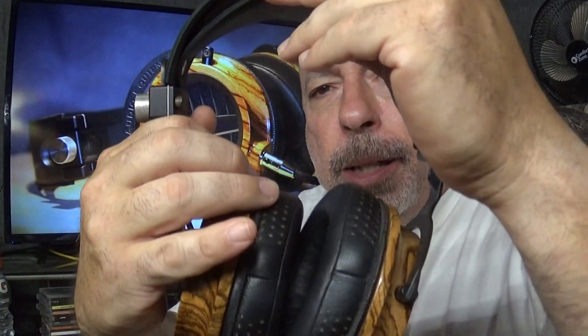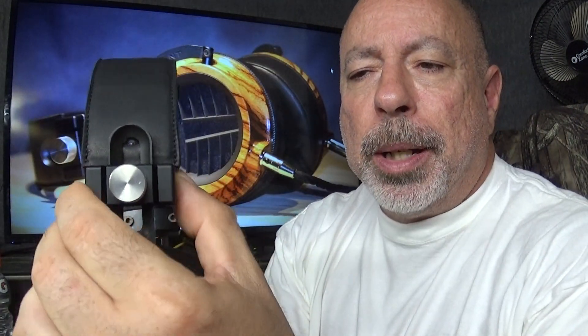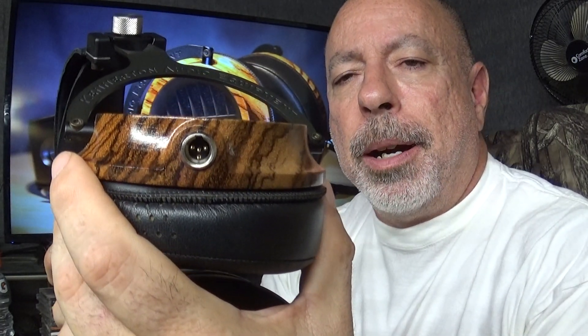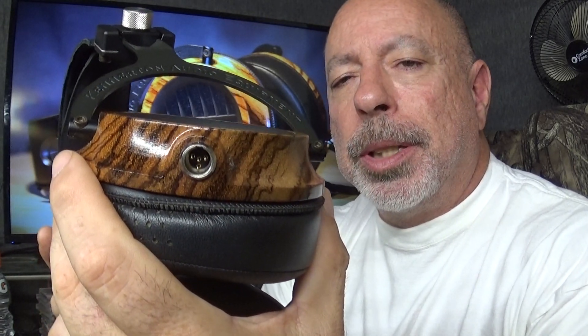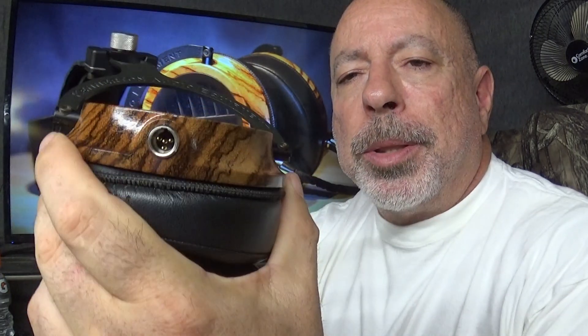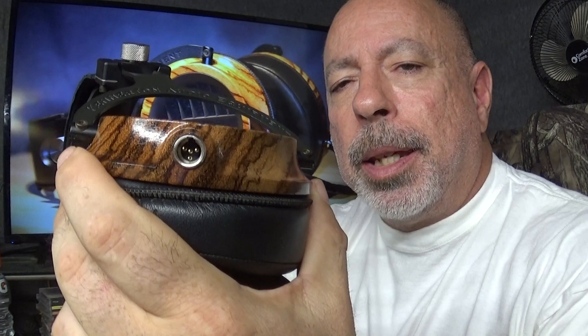The impedance is 42 ohms with a sensitivity of 100dB at 1mW. The ear cups are solid carved wood — not a veneer. The ear pads are tapered real lambskin leather, as is the headband. The yokes, adjustment mechanism, and head strap are all aluminum. The grills appear to be plastic or some type of resin. The cable connectors are 4-pin mini XLR, the same as Urzatish uses on their Mania and Phobos — the cables are interchangeable.